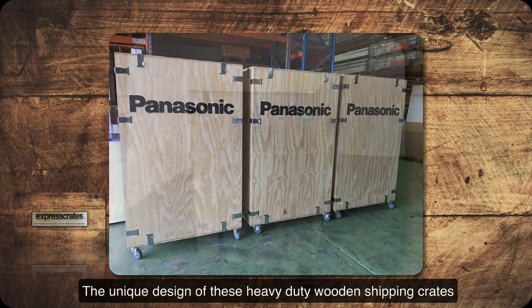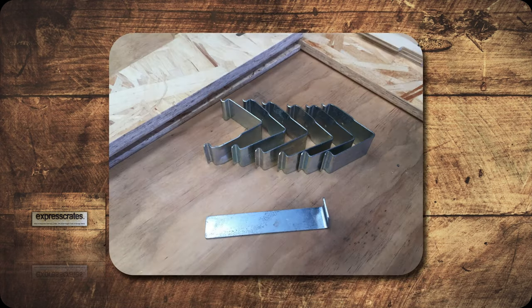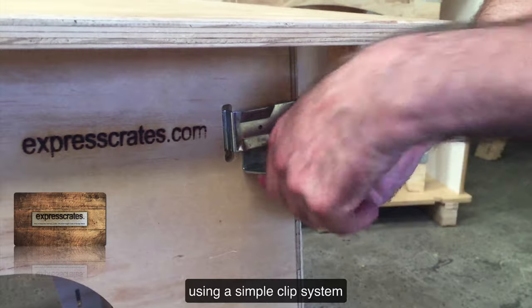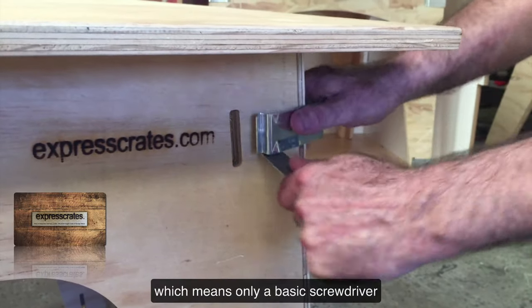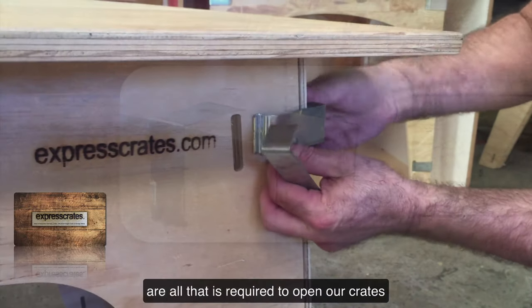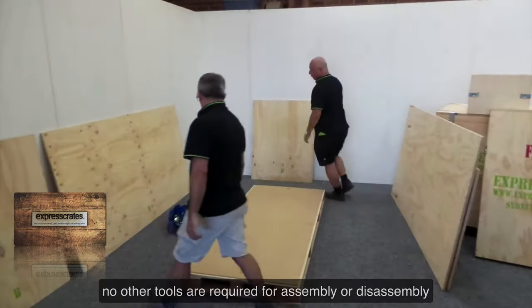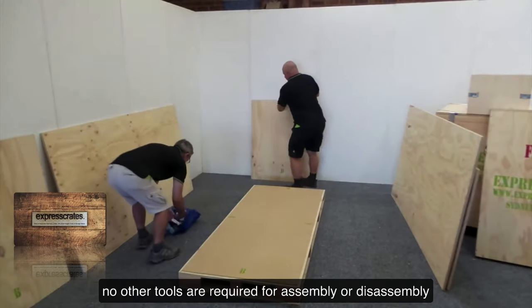The unique design of these heavy duty wooden shipping crates makes them easy to assemble, using a simple clip system which means only a basic screwdriver or our easy clip removal tool are all that is required to open our crates. No other tools are required for assembly or disassembly.